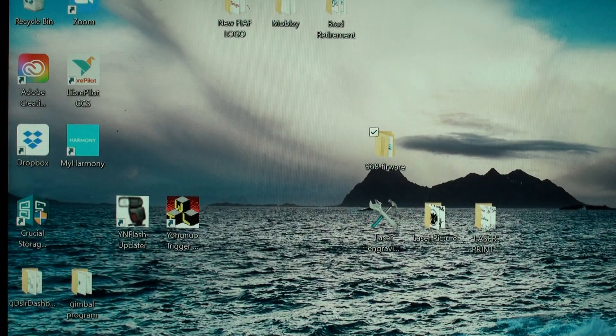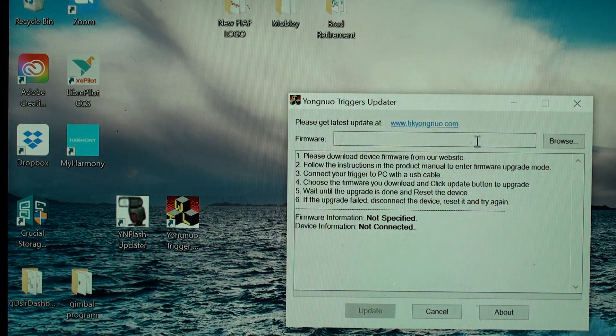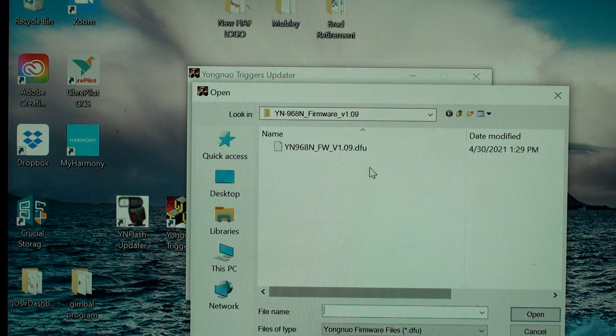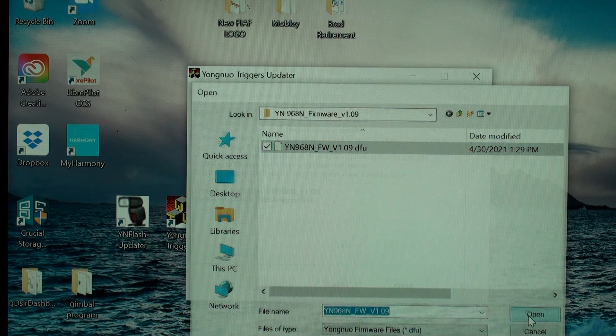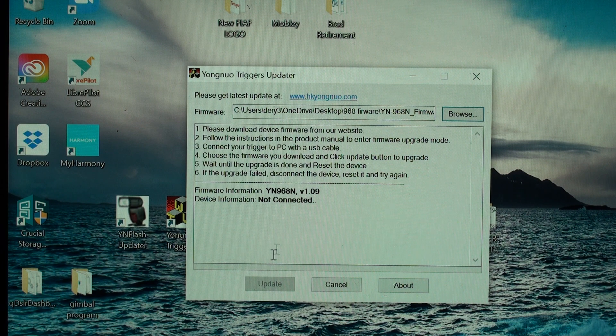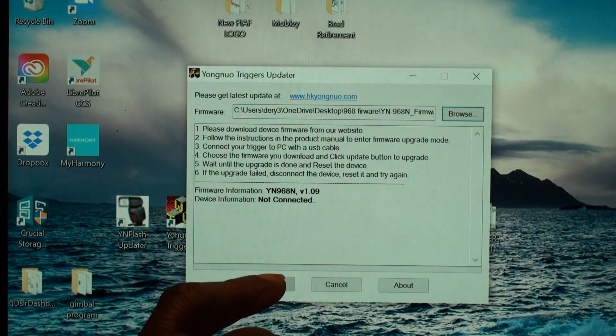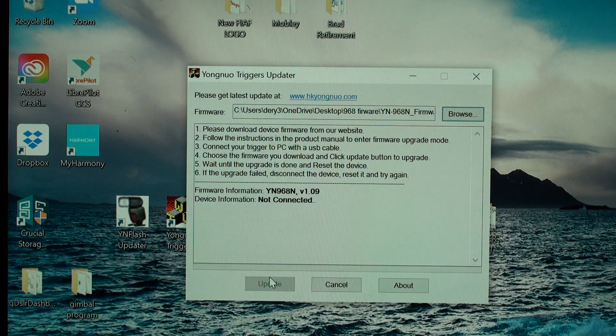Once you do that, pull the Yongnuo trigger updater back up on screen. Click browse and find the firmware on your desktop wherever you have it. Click on it and click open — it will load into the firmware information field and the Update button will be lit up. Click Update. It will start the update process, go through a little process. You hear a couple of beeps, and once it gets loaded to your YN968N, you will hear the zoom head move, then a beep, and then you'll see a message: Congratulations, your firmware has been updated. Once you do that, unplug it from your computer and you're good to go.